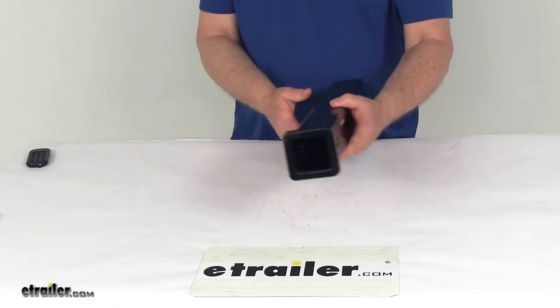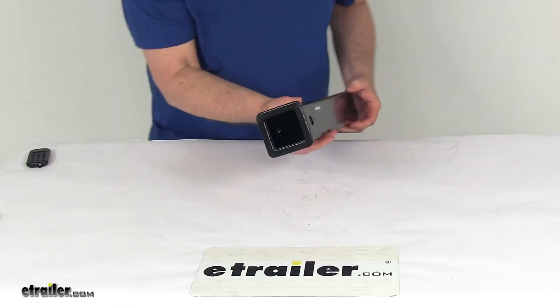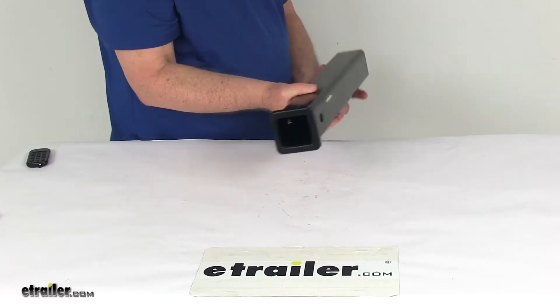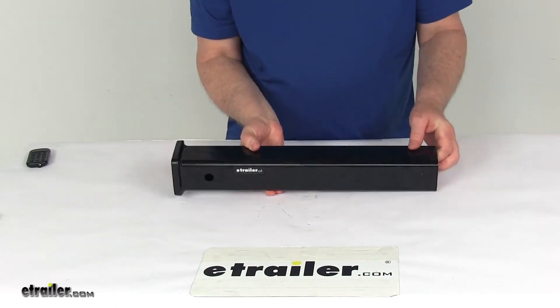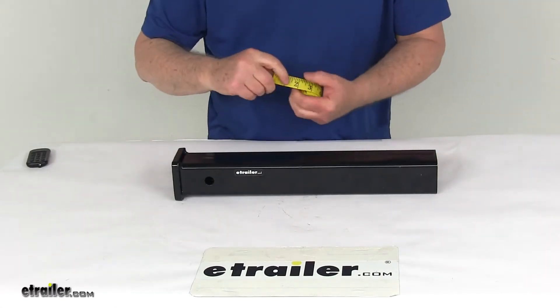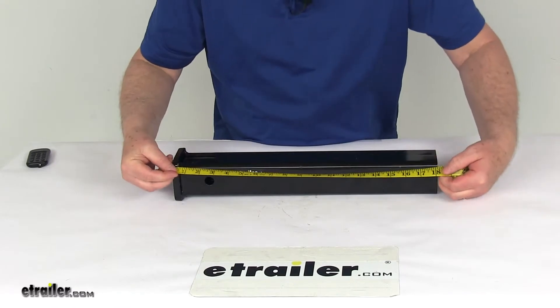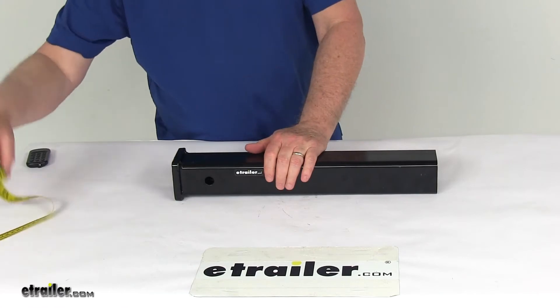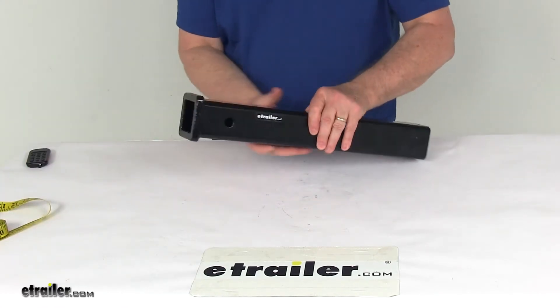It's a nice carbon steel construction with a black powder coat finish, and it is open all the way through — open on both ends. To measure this, we go from this end to this end, and it's right at 18 inches long. Again, the maximum gross trailer weight capacity on this is 20,000 pounds.